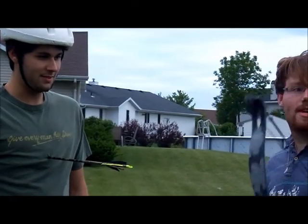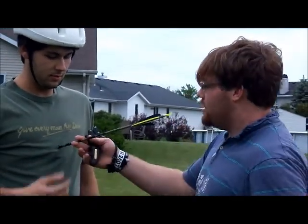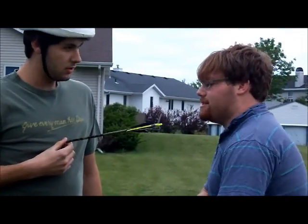Right now I guess we're going to take a break here quick and try to get the arrow out of Jordan. That looks really in there, isn't it?